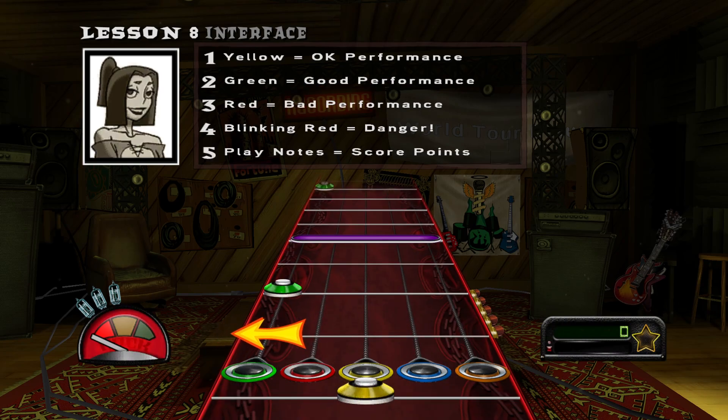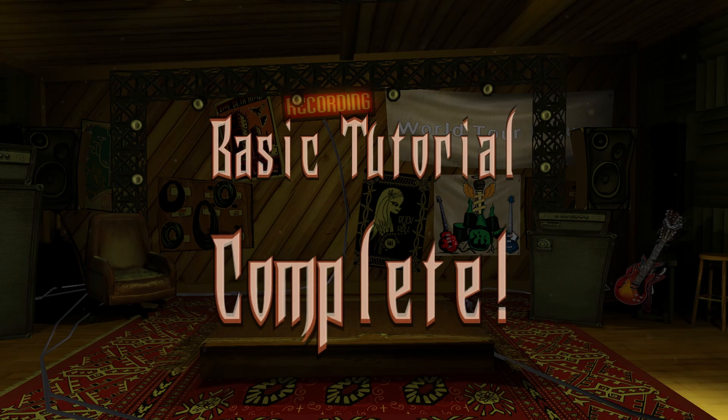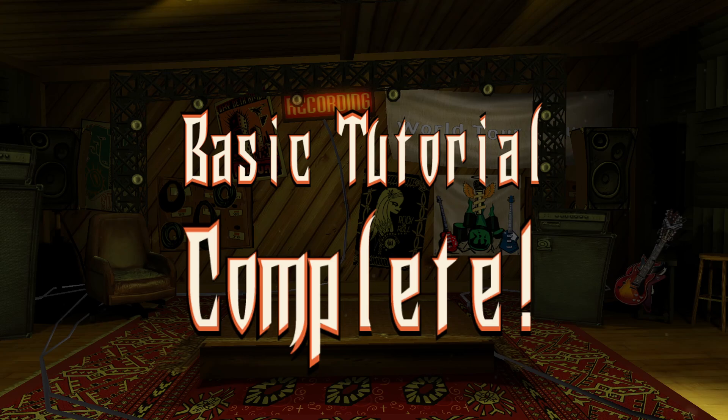And over here we have your score. Hit more notes and you'll score more points — pretty simple. Well, that completes the basic training. You should have the skills you need to become a guitar, or bass, hero. Ugh. Who am I kidding?